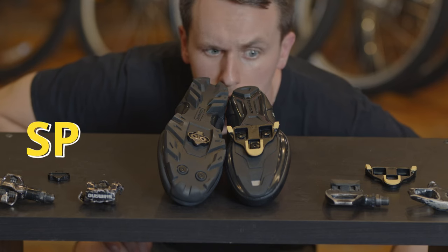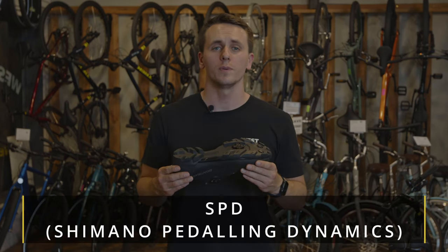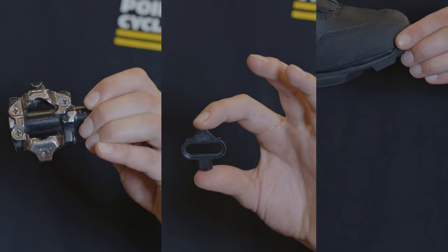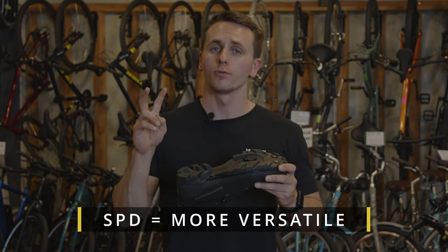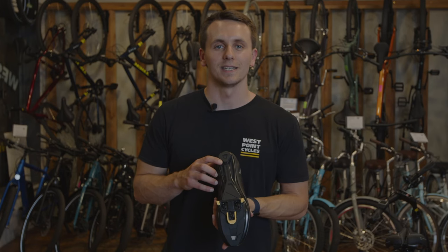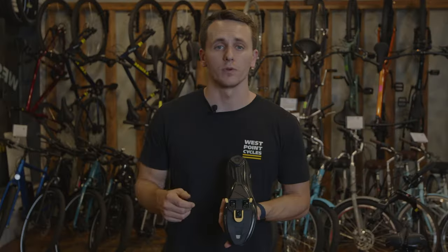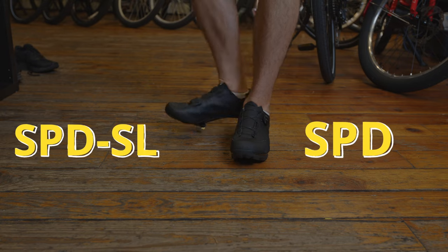The two most common clipless systems we'll be covering today are the SPD and the SPD SL systems. SPD cleats, pedals, and shoes are often referred to as the mountain bike pedal. It's a smaller, recessed cleat that allows for more comfortable walking, which makes it ideal for dirt, gravel, and mud when you're trail side. These are often referred to as the more versatile off-road pedal and cleat system, as opposed to the more fragile but stable SPD SL cleat, shoe, and pedal system, often referred to as the road bike pedal. The SPD SL system is significantly lighter, as well as having a wider attachment point for more power transfer for serious road cyclists. But their cleat and pedal are not as durable or as walkable as the SPD system.